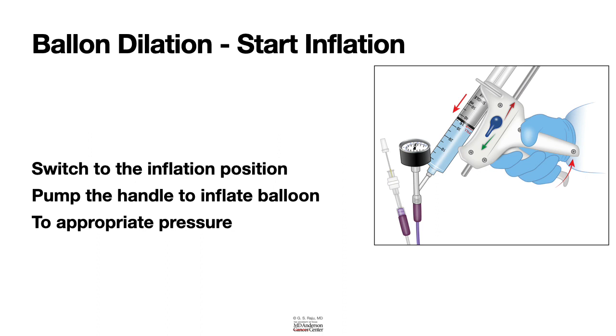The most important things to remember: know the inflation, neutral, and deflation positions of the gun; make sure the syringe has no air and is filled with 35 ml of fluid. For inflation, put it in inflation position and pump. Once dilation is done and you want to deflate the balloon, put it into deflation position and pump. It is very simple.